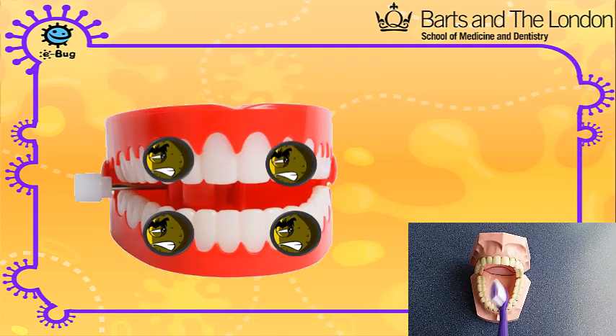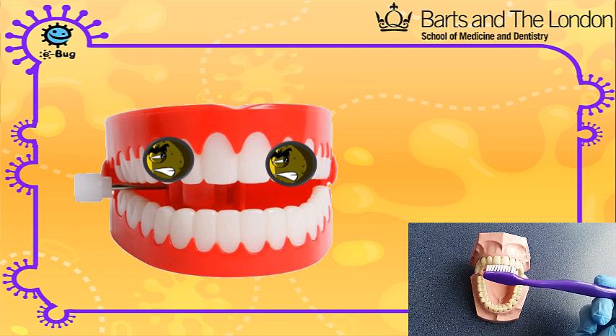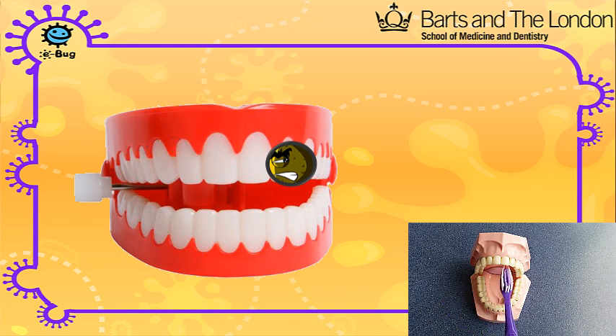Follow these steps to remove the bacteria from your mouth and to apply fluoride to prevent tooth decay. This should take about two minutes, the same time it takes this video to play.